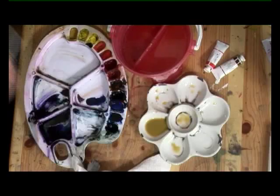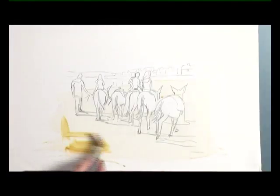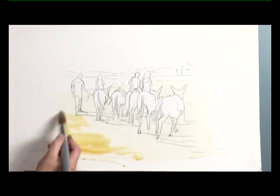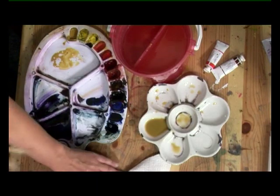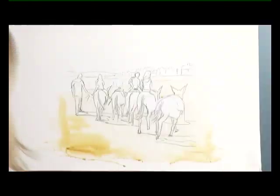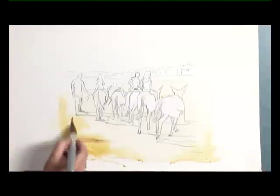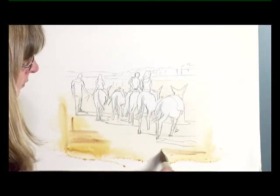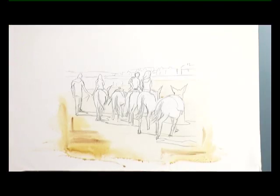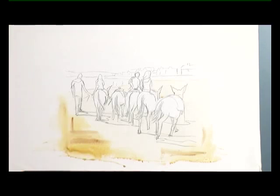It looks quite pale at the bottom, so I'm just going to feed in some raw sienna into little places — that should granulate a little bit — and a little bit of burnt amber as well. It just adds interest and breaks up the washes that you've put on. Now I've got to let that dry completely and then we can carry on with the figures.